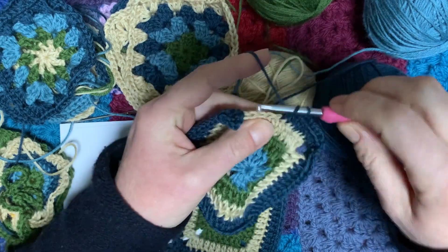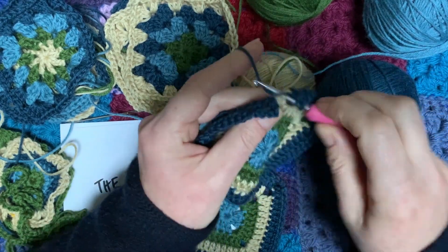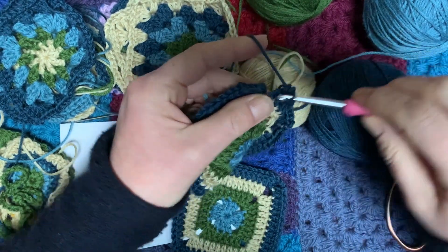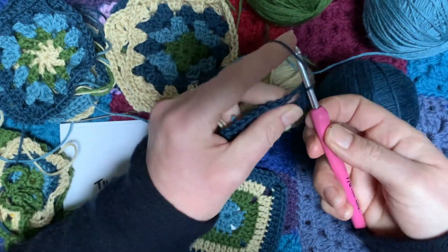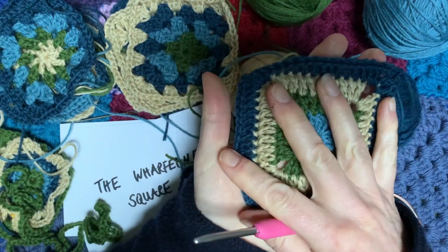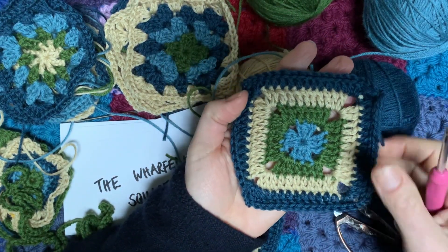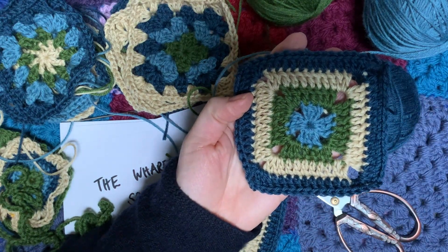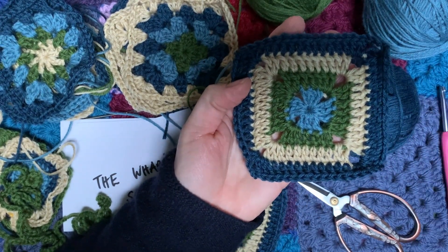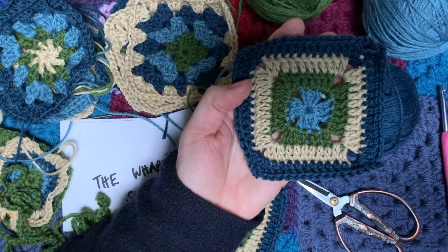Going out with the night sky on this one! There we go, all the way across and then the last one into the corner, join into that first chain space — and there you go! A target granny square that we have named Wharfdale after one of my favourite dales. You've got a lovely target square — just sew in your ends as always. If you've enjoyed making a Wharfdale square, please share pictures on our social media so we can see what everybody's making. Thank you for joining, bye!